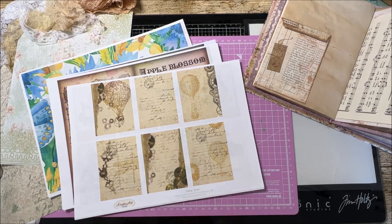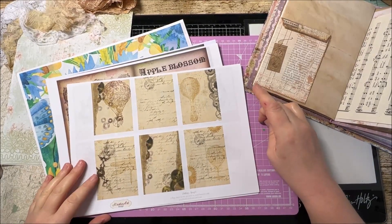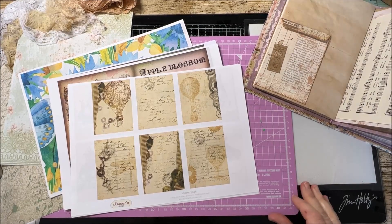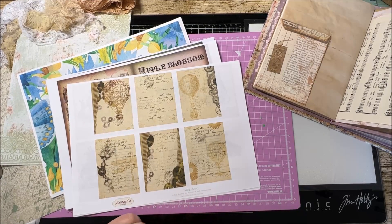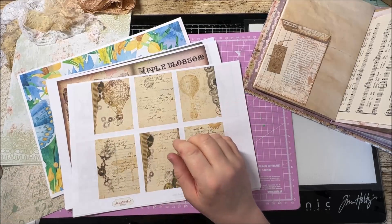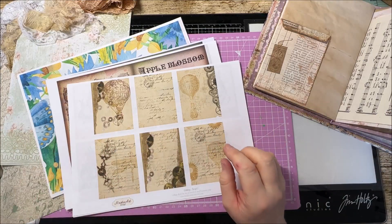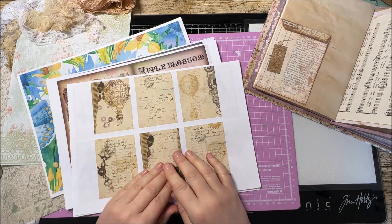I've got a really quick little pocket project to do with you today, but before we go on to that I just want to share with you some brilliant kits that I came across on Etsy this week whilst looking for some sellers from Ukraine. If you go on to your Etsy account you can actually search for products by country. Go into the filters, look for location, and if you click on Ukraine it'll filter out all the sellers who are based there. You can then type in 'digital kit' or 'digital papers' and lots of different sellers will come up.